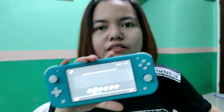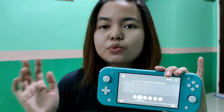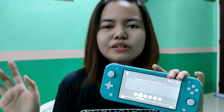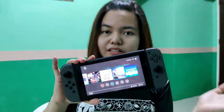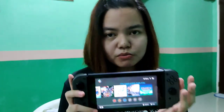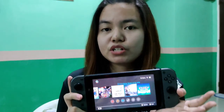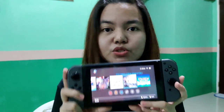The price of the Nintendo Switch Lite, I think, is around 12,000 — something like 11,000 or 12,000, I'm not really sure. For the Nintendo V1, I know it's cheaper now because version 2 already came out, and I think the battery life of the Switch V2 was improved.